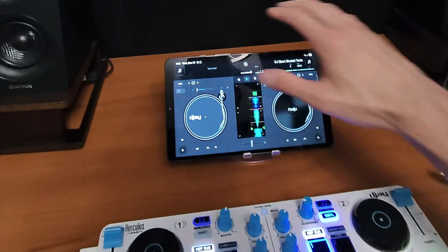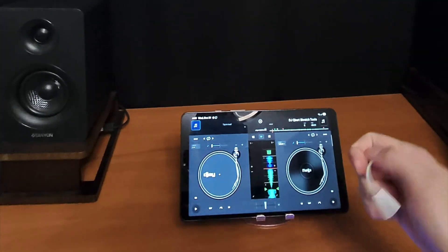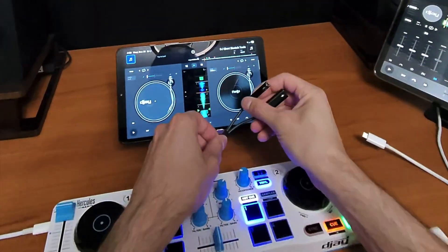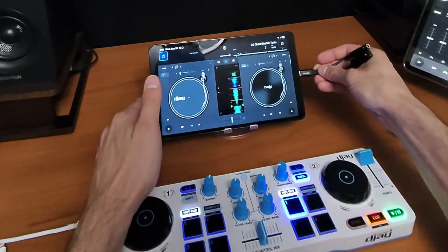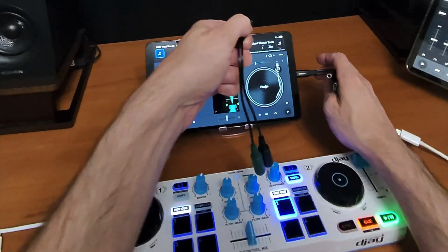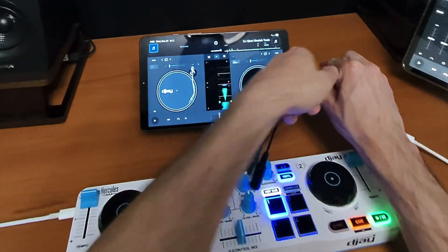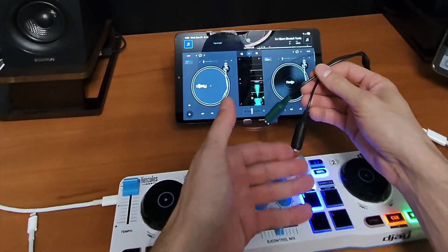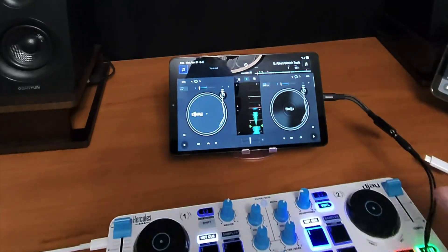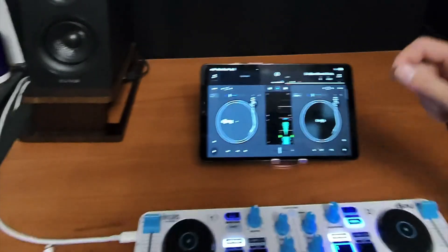Keep in mind that with a Bluetooth controller the audio comes from your actual device. You can use something like this that plugs into the USB-C for audio out. But if you want to pre-cue with headphones, you'll need an adapter — most Bluetooth controllers will come with one. Plug it in and now you have your main audio and a split output so you can DJ with headphones. That applies to all devices.